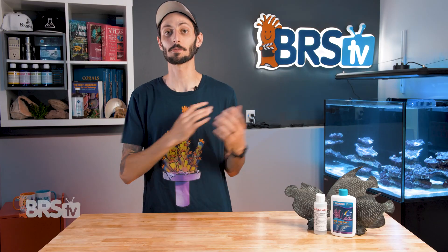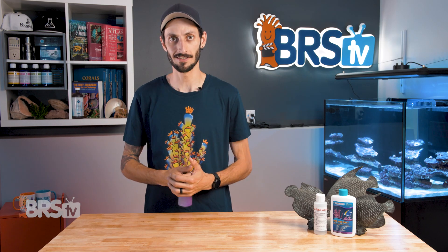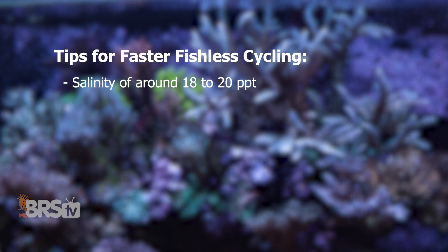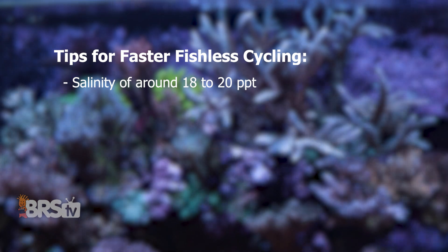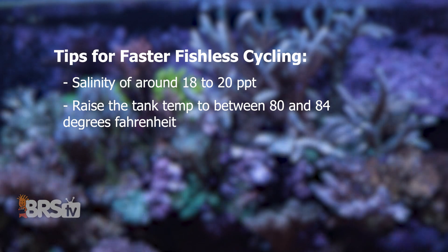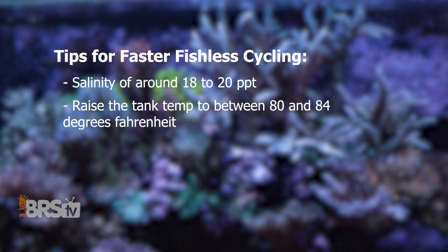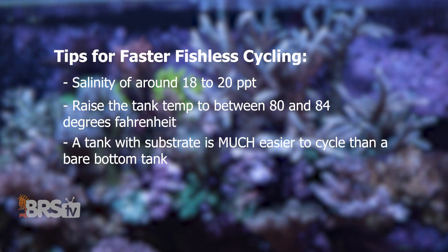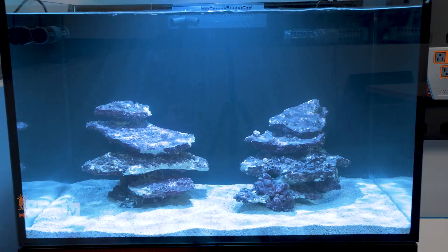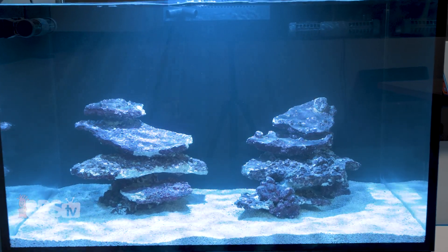Here are a few great tips from Dr. Tim's research that will help expedite the growth of beneficial bacteria during a fishless cycle. Keep your salinity around 18 to 20 parts per thousand, then increase it to the typical 35 parts per thousand over two to four days once the cycle's complete and you're ready to add fish. Raise the temperature of your tank to between 80 and 84 degrees Fahrenheit while fishless cycling, then drop it back down to 76 to 78 over a few days once the cycle's complete. A tank with substrate is much easier to cycle than a bare bottom tank — substrate provides a vast surface area for the bacteria to colonize right away. Rock is good too, but it's not able to provide the same surface area as substrate.